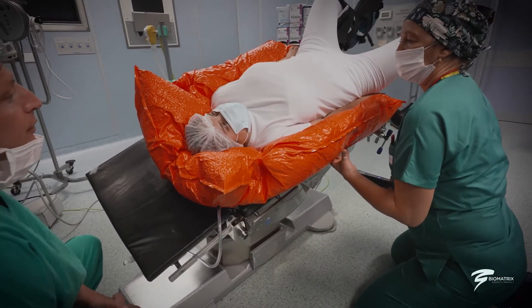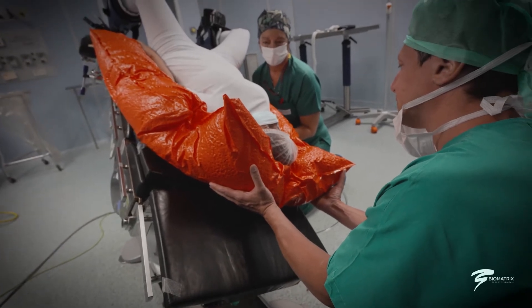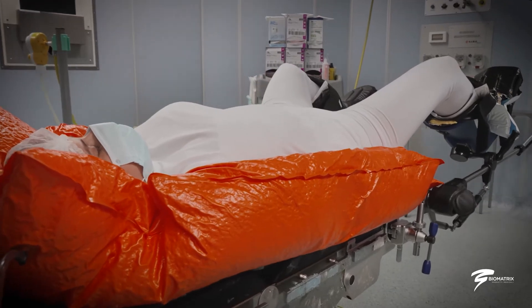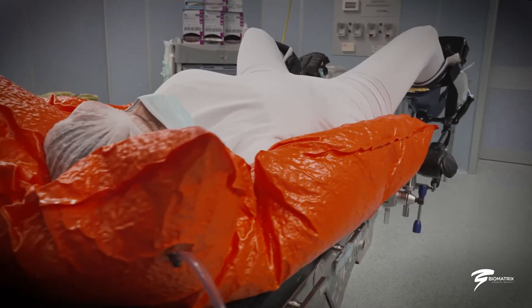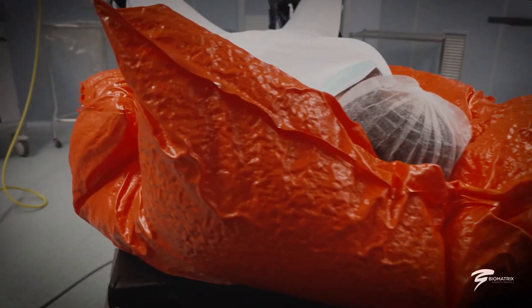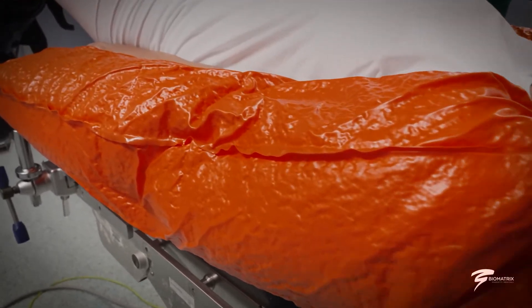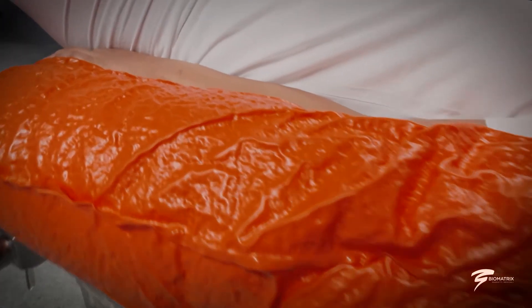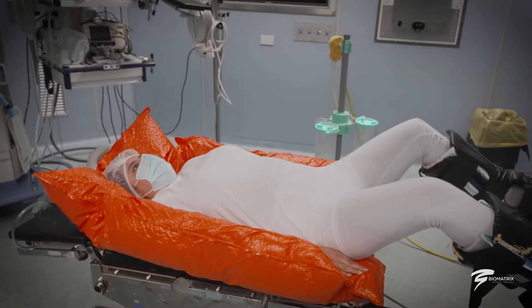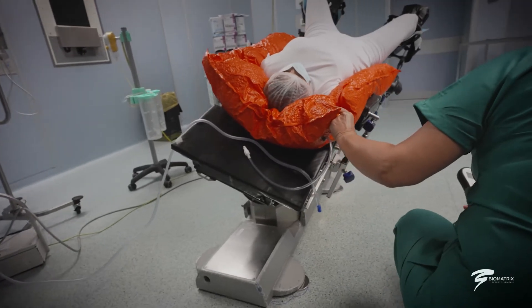Its internal composition is made up of expanded polystyrene microspheres. During air depression, it optimally stabilizes the patient, ergonomically adapting to their anatomy and position. If deemed necessary by the surgeon, the sedated patient can in fact be repositioned without the vacuum being removed.